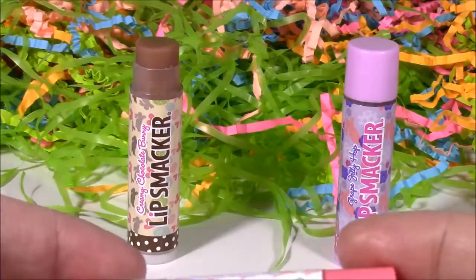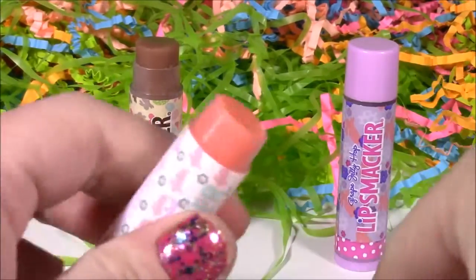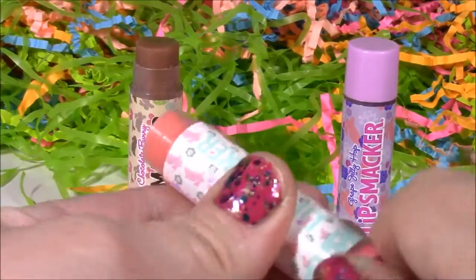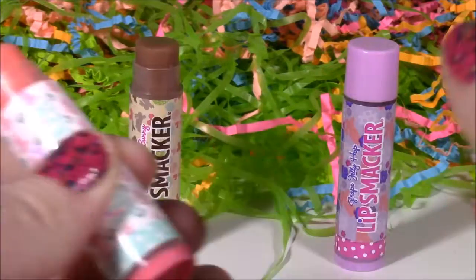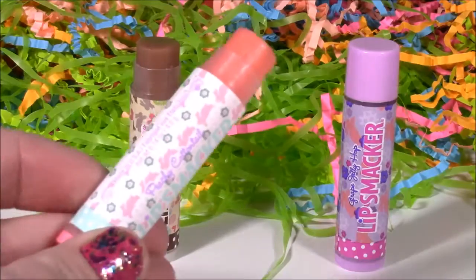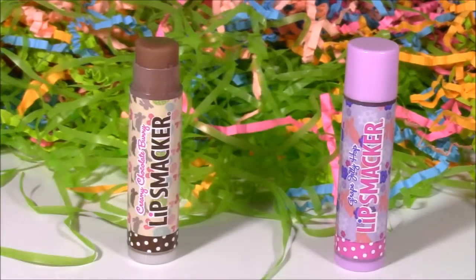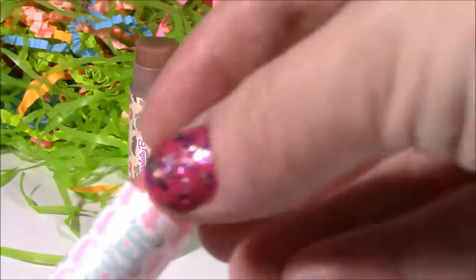Going on to this pink and white container — this is called Peachy Cottontail. It's got a peachy color for sure. Mmm, this smells really good. It smells like peach fizz, like a peach bath bomb or juice. That really is so good.